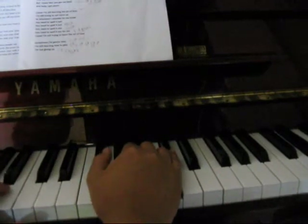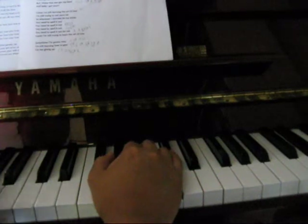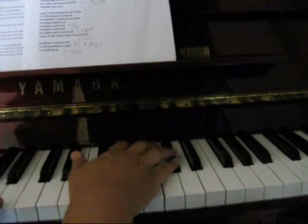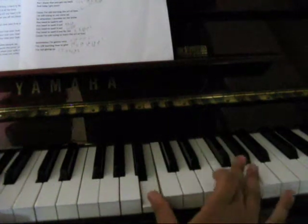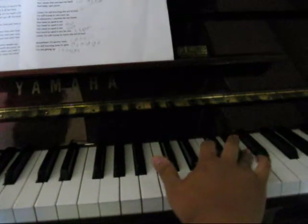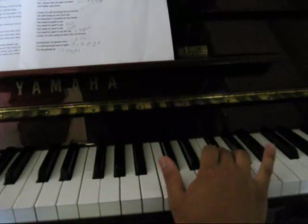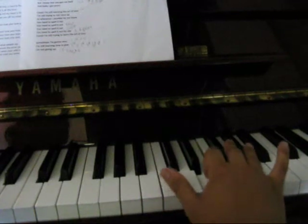It's the same on the left hand: E, B, C-sharp, A. And then from the B, goes F-sharp. So that bit was F-sharp, E, G-sharp.